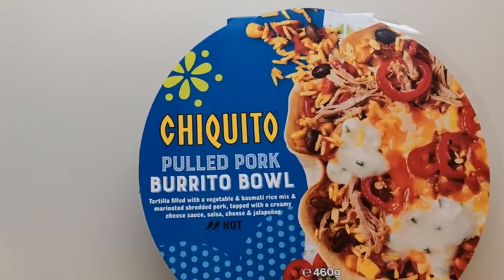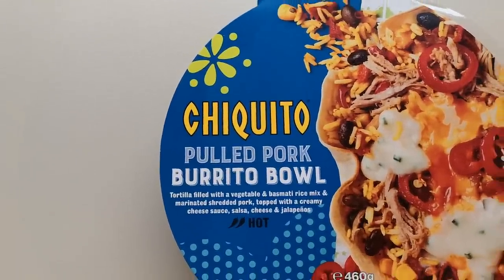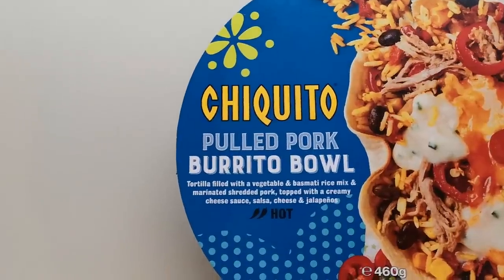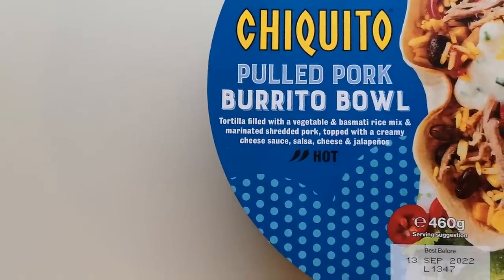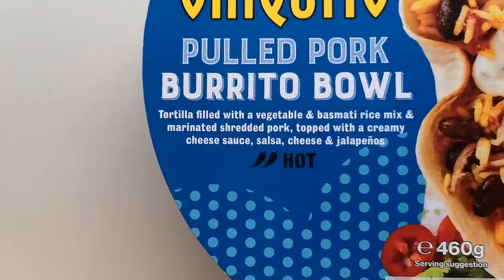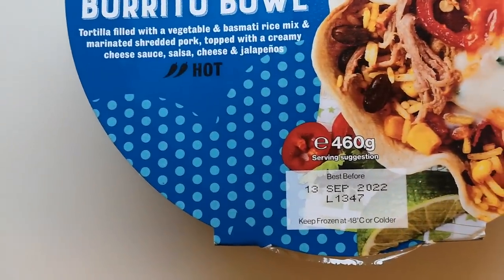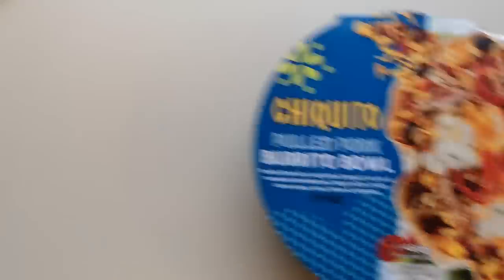This is new — a new range out. I'm struggling pronouncing this, but I know it's a restaurant chain. Is it Chiquito? Did I get that right? Anyway, this is that — a Pulled Pork Burrito Bowl: tortilla filled with vegetable and basmati rice, mixed marinated shredded pork, topped with creamy cheese sauce, salsa, cheese and jalapeños, with a two-chilli rating and a 460-gram serving suggestion.